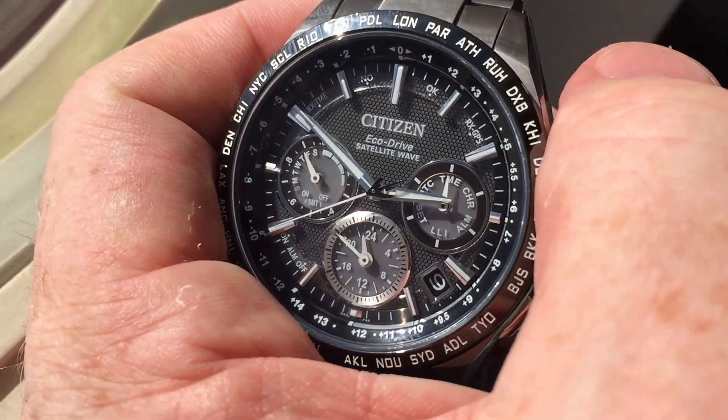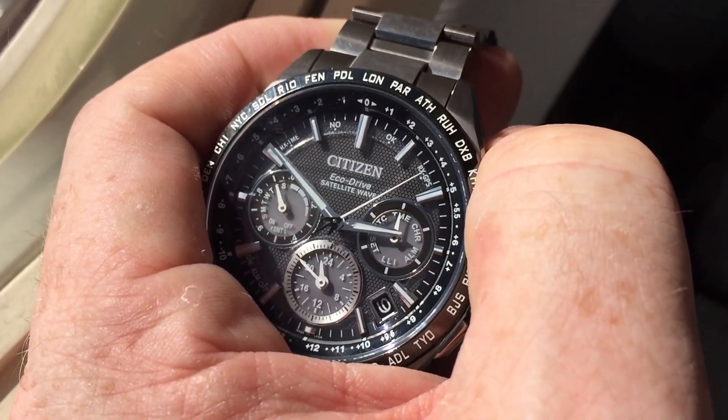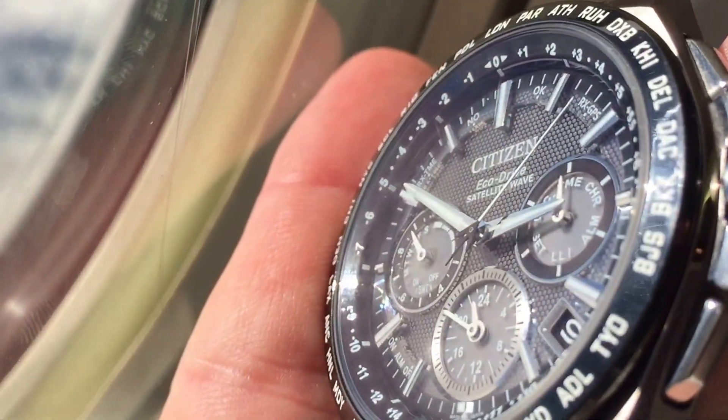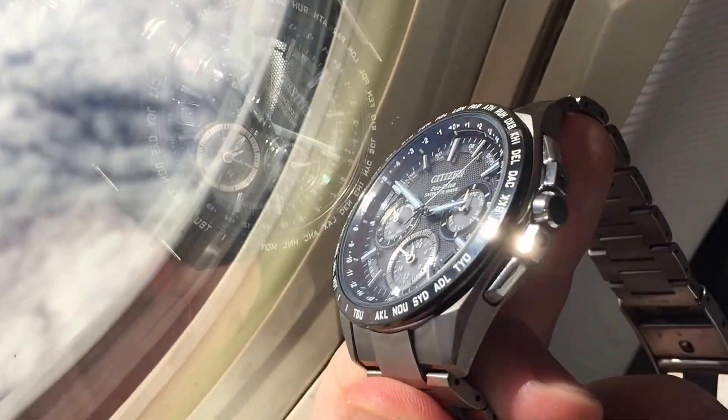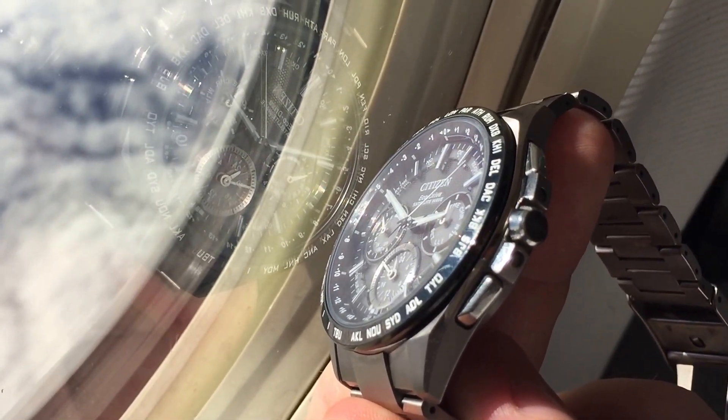So there's the watch. I'm going to enter receive mode by pressing this button up here. Now you can see we're in RX GPS mode — receive mode. I'm going to point the watch at the window for a while because we need line of sight to the GPS satellites in order to pick up a signal.